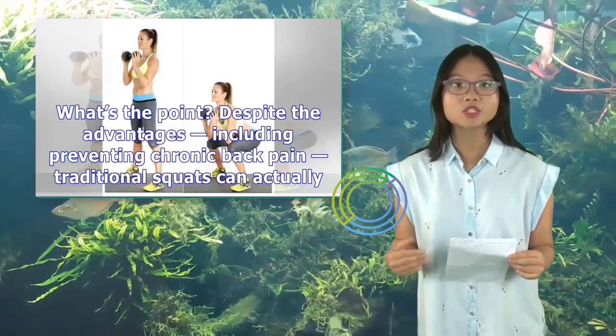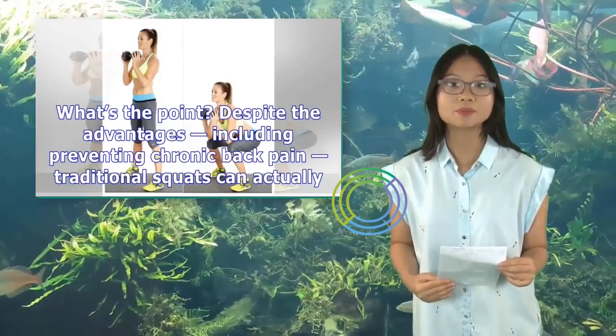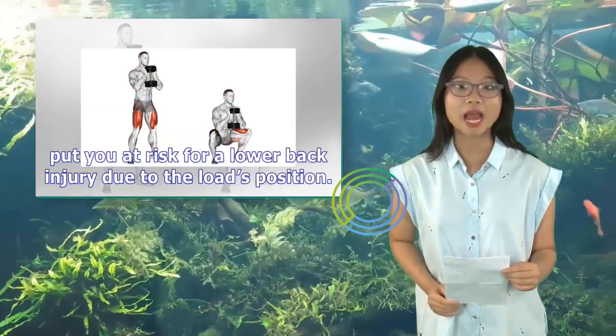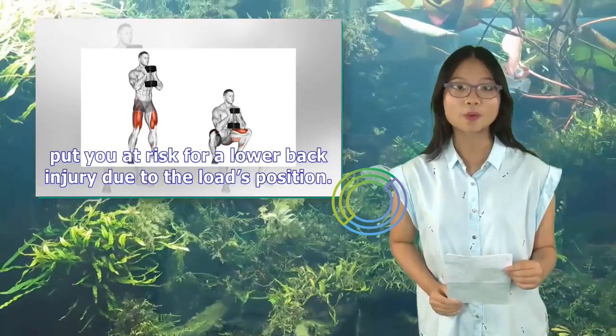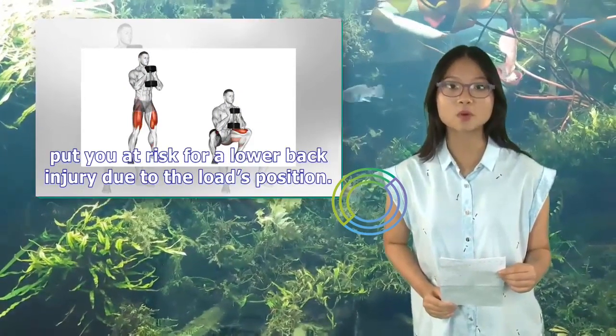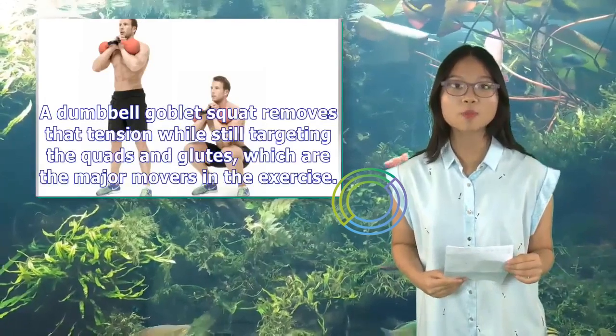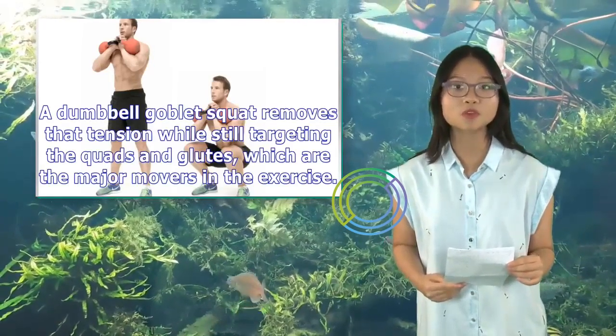Despite the advantages — including preventing chronic back pain — traditional squats can actually put you at risk for a lower back injury due to the load's position. A dumbbell goblet squat removes that tension while still targeting the quads and glutes, which are the major movers in the exercise.